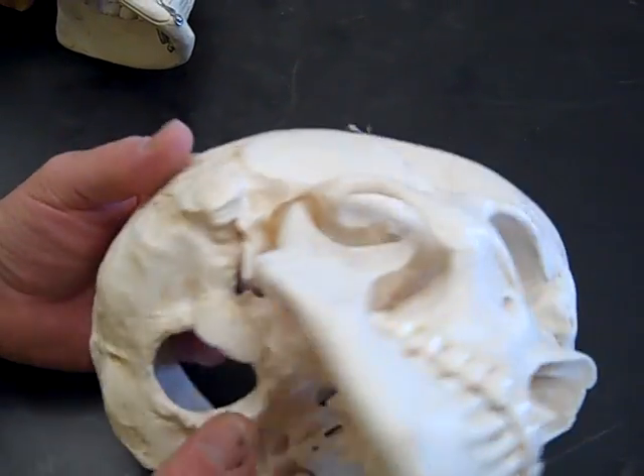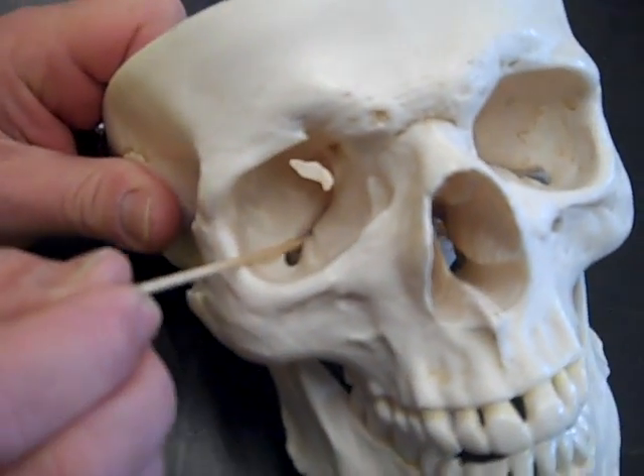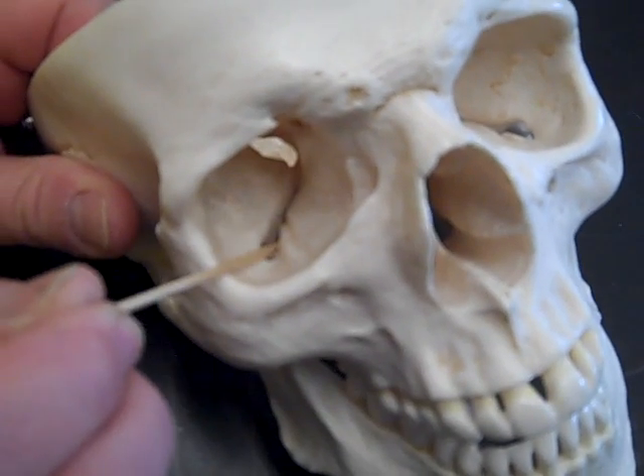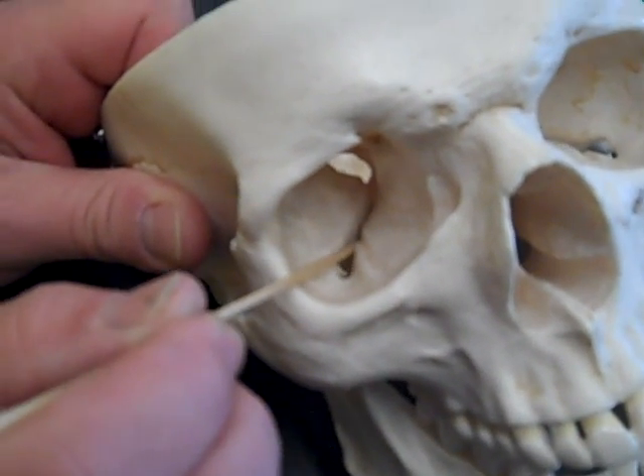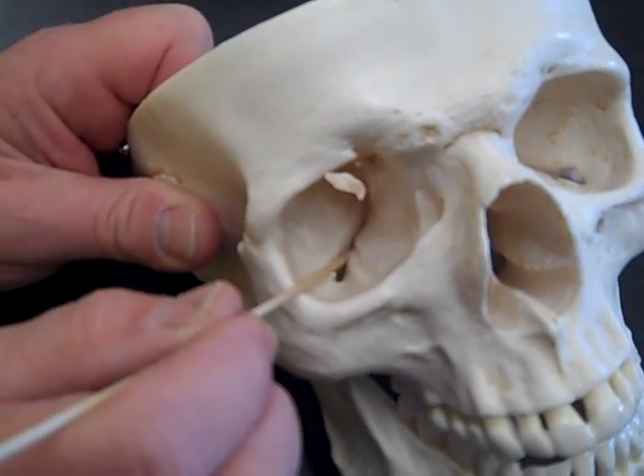Then we're going to have the inferior orbital fissure. We can see it pretty well here. It has only one nerve going through it — the maxillary nerve. It's formed by four bones: palatine, maxillary, sphenoid, and zygomatic.